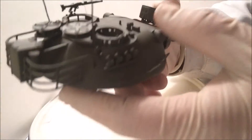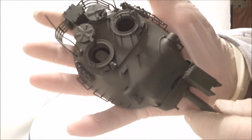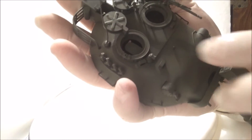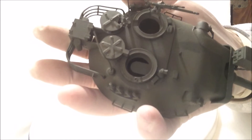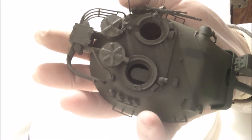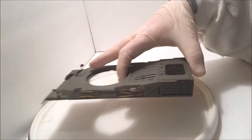I did some touch-up painting to the turret. You can see right in this area it's not blended in the same as if it was airbrushed. Obviously with this olive drab you can't touch up paint anything unless you airbrush it, because it just doesn't blend in properly. So the turret's done.